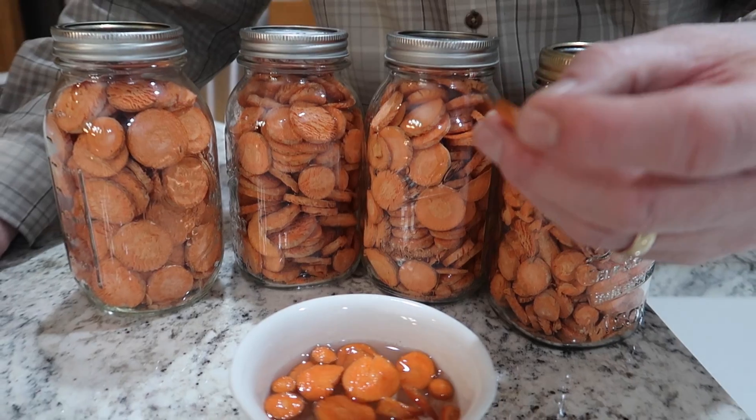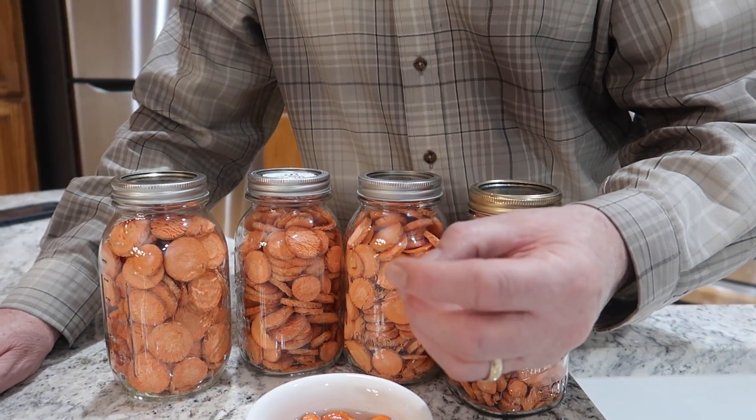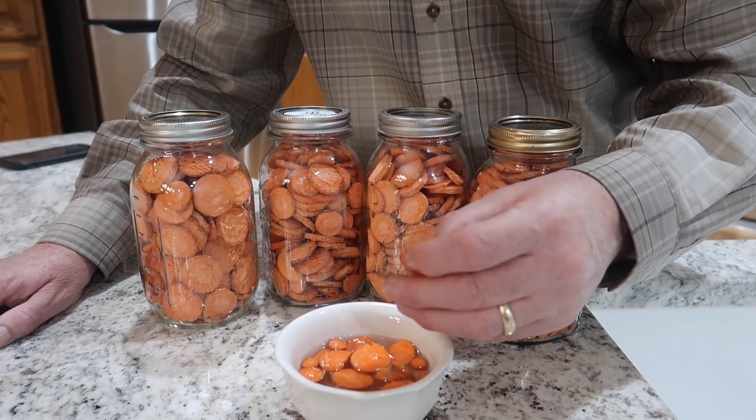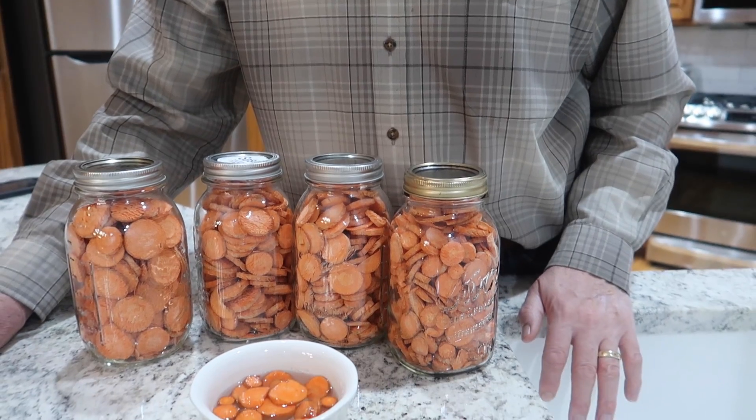After about 10 to 15 minutes, they're full of water. I'm not sure if they're fully reconstituted, but I could hear a crunch — it's crunchy. It's basically a raw carrot. We did cook them, so these aren't cooked carrots — they're crunchy. They taste just like carrots.